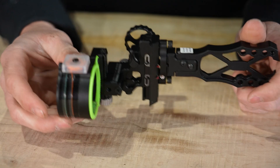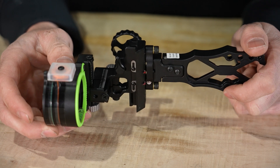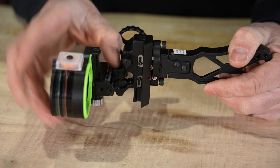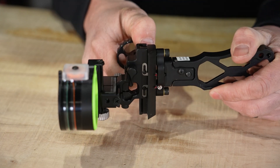Making yardage adjustments and dialing out to longer distances is very easy. You have a set lock here — loosen it and the dial moves up and down to shoot those longer distances.